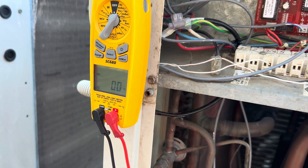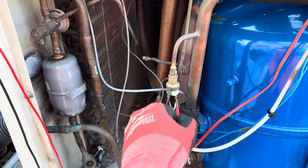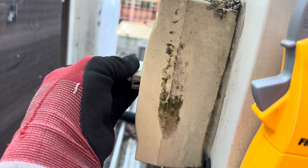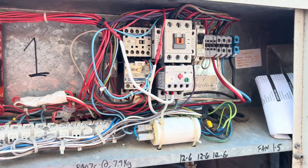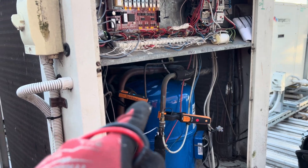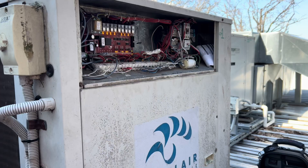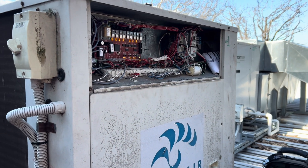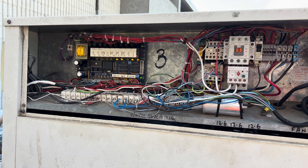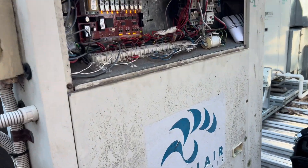Just confirming the switch is closed — tested between earth and each side, getting about 14 volts. Probes are up. Unit just started, but funnily enough this one didn't even try to start — it's back into a sensor fault. Interesting. We'll look at pressures and keep an eye on this one while I look into it further.